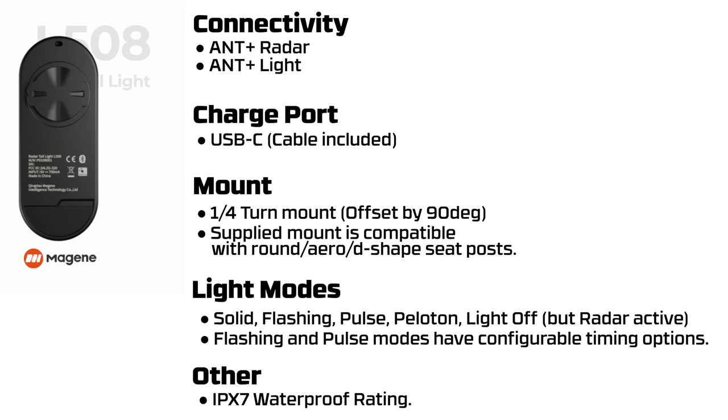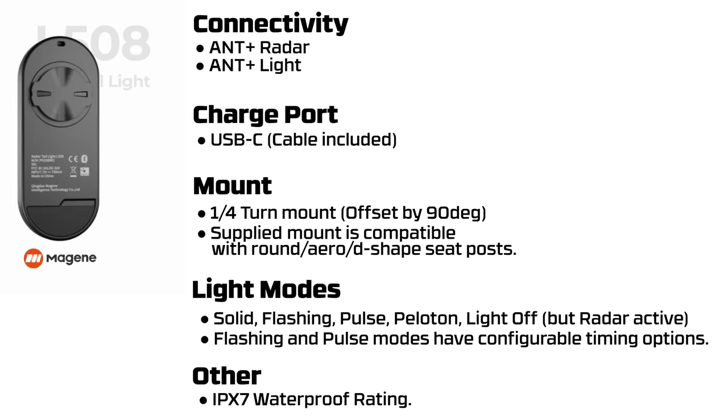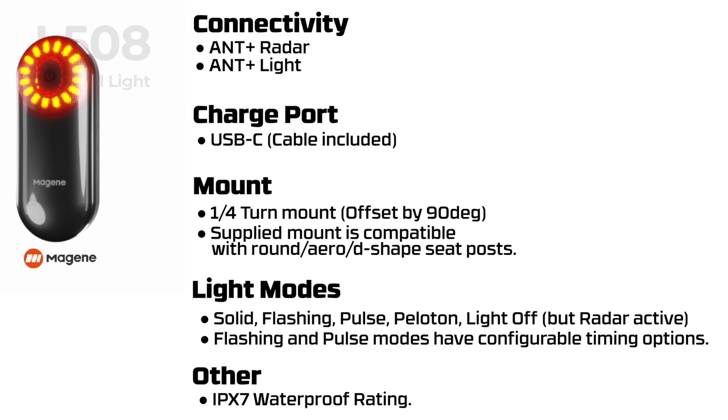On to the technical specifications of the L508. Starting off with connectivity features, it supports ANT+ Radar and ANT+ Light standards, which means the L508 is compatible with all bike computers, GPS units and smart watches that support those standards. The charge port is USB-C and a cable is provided.